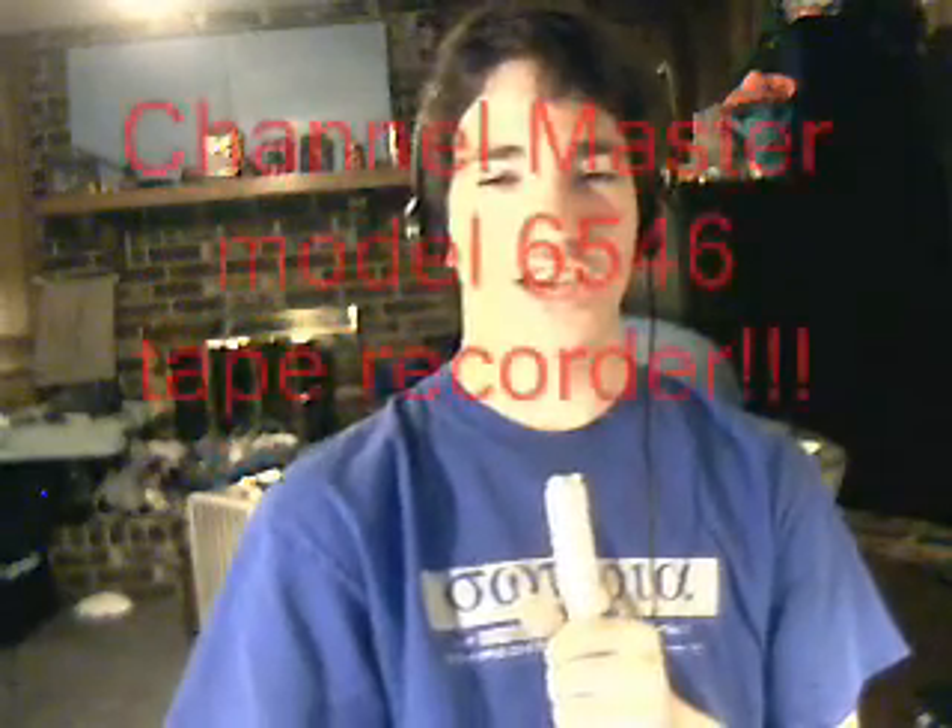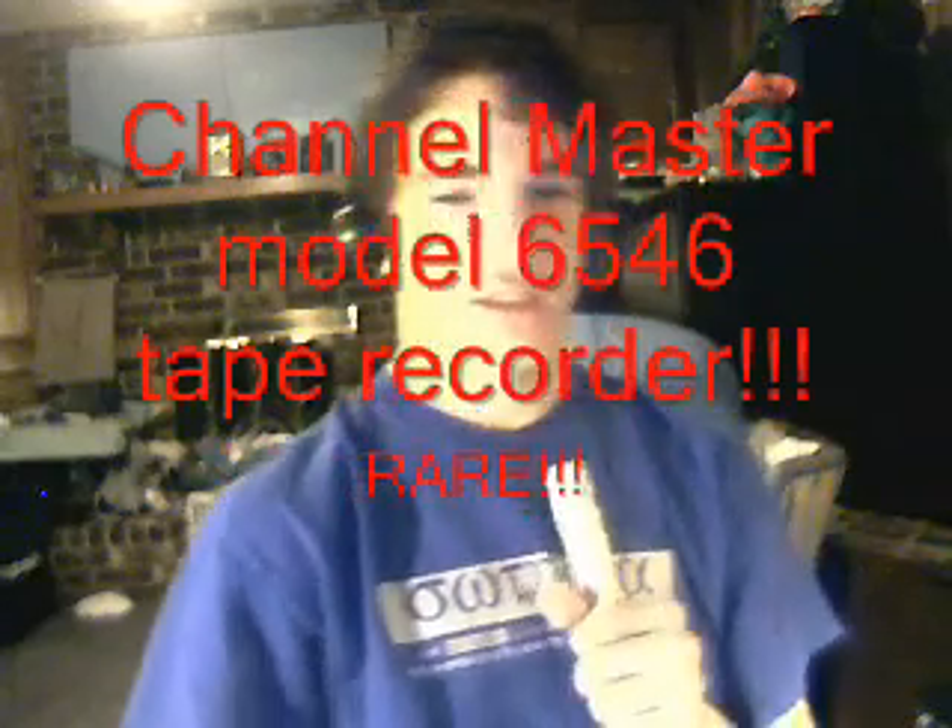An honors product. An amazing product. And a rare product. The Channel Master. I got a certain tape recorder — this is Cassette Master, Ricky Client, the Cassette Master — and I got this tape recorder made by Channel Master on eBay.